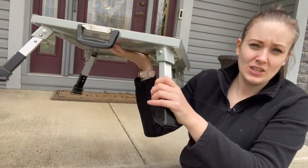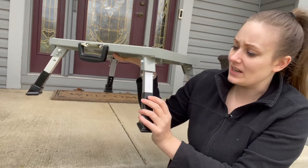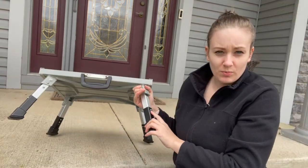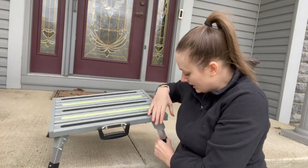This stool is adjustable too. As you can see, there are several different adjustment points. To change that, you're just going to push both buttons — there's one button right here and one button on the inside — and push your stool down.